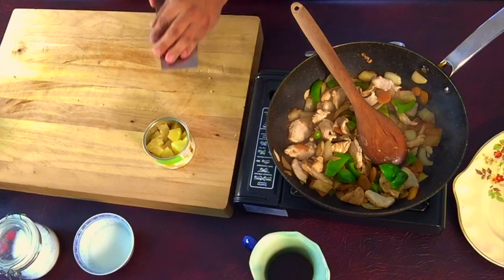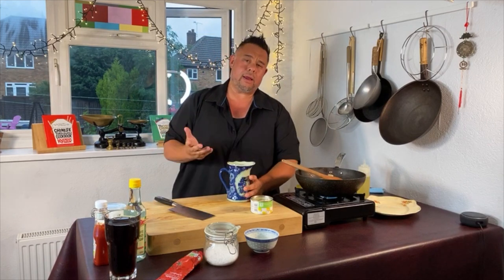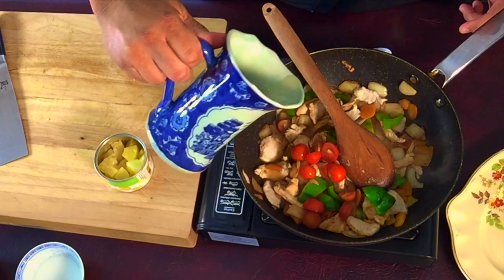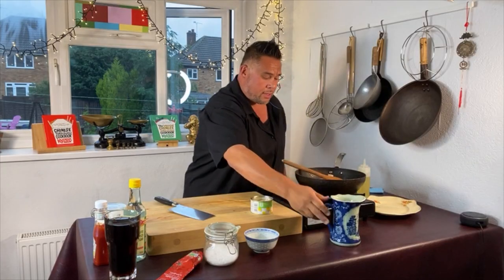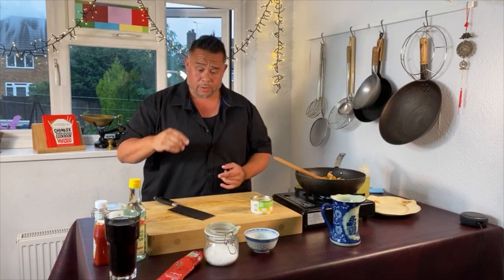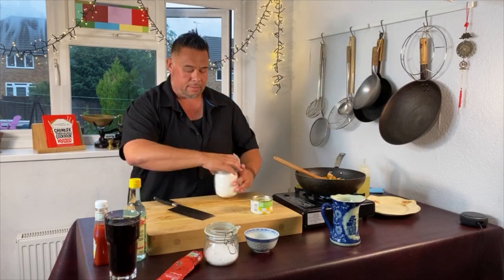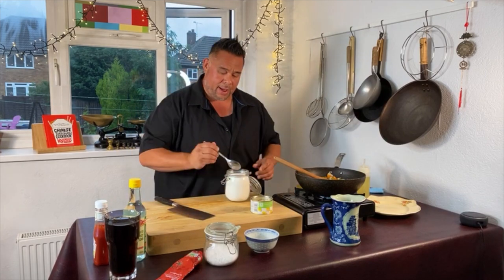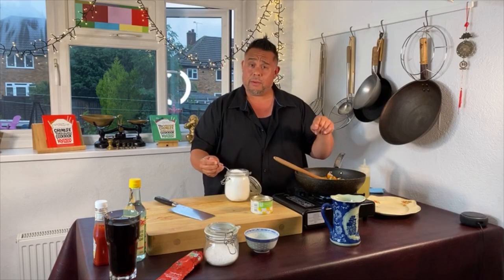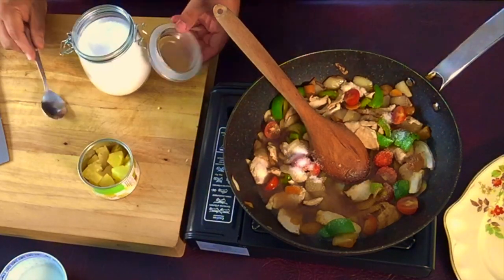To this now I'm going to add my tomatoes. In here I have about a cup of chicken stock — I'm going to start off with about half a cup. Now let's start building the sauce. We've already got that natural aromat from the garlic. I'm going to add my dry ingredients first — about a tablespoon of sugar. This will be enough for two, or maybe four as part of a meal.